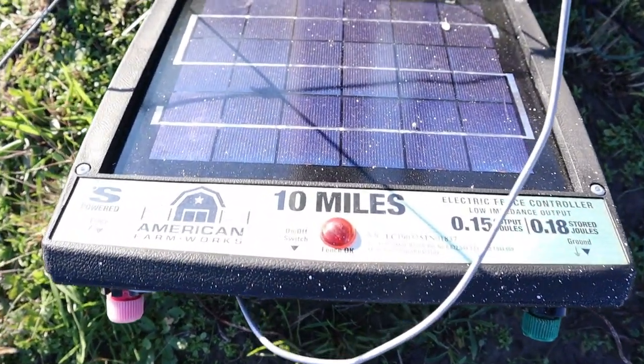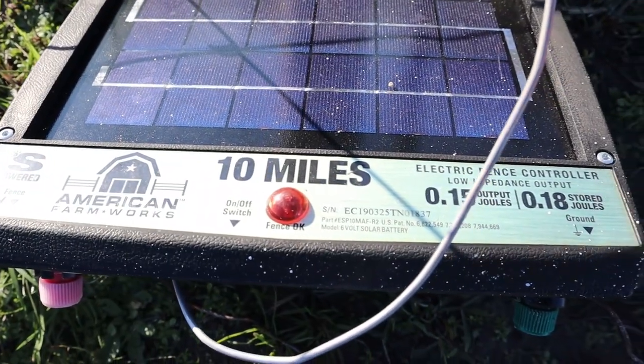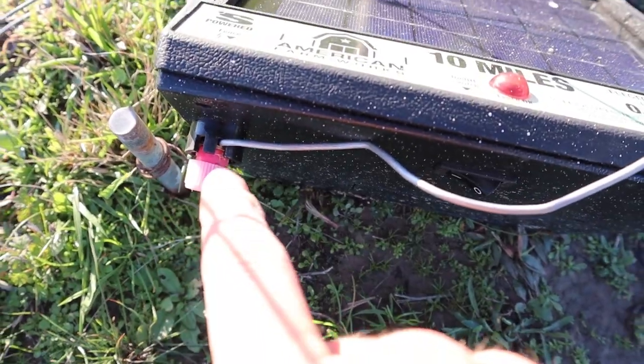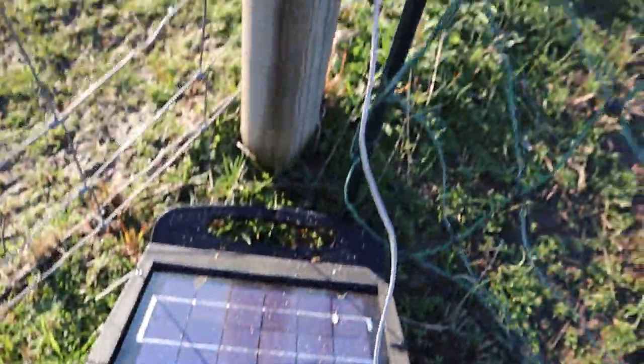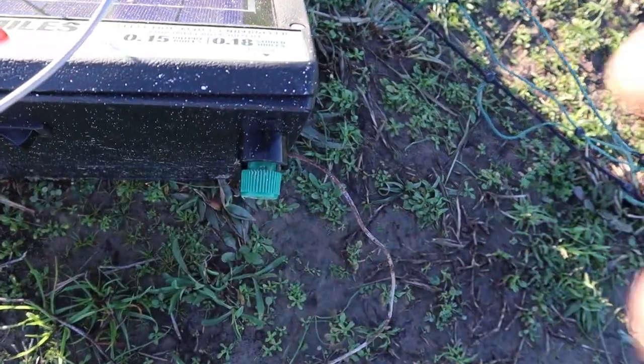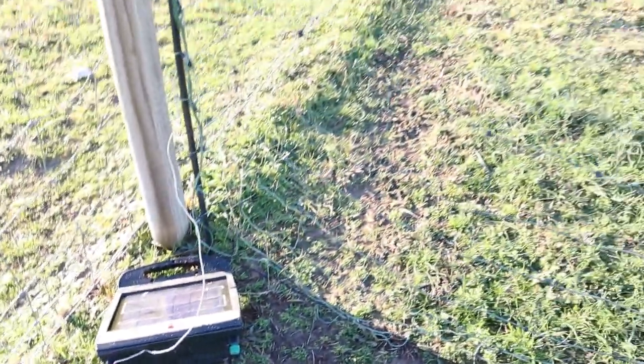Here's the charger. It does up to 10 miles. It's an American Farmworks solar powered charger. All you do is hook on this piece right here — you hook a wire all the way up to your electric fence, which I have hooked up over here. And then over here on this one, the green one, I have a ground wire, as you can see right there. It goes around and hooks into a little ground rod. That's what energizes this fence.